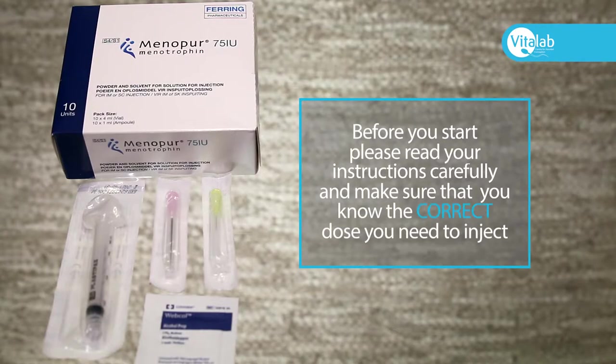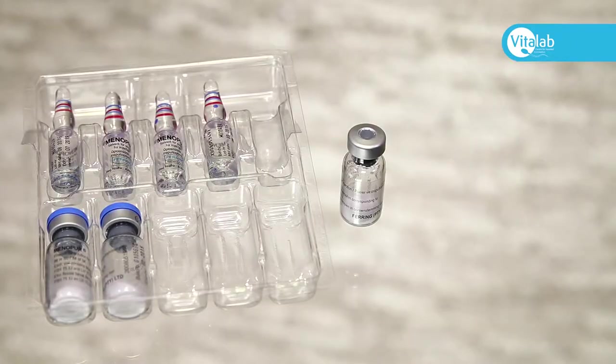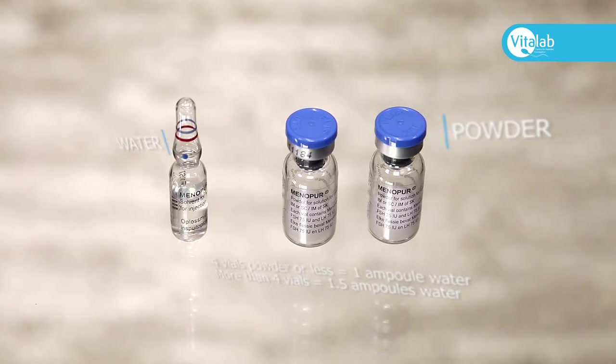Before you start, please read your instructions carefully and make sure that you know the correct dose that you need to inject. First, take the required number of Menopur vials of powder from the plastic trays in the box.